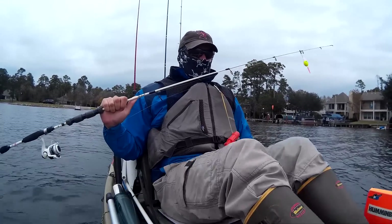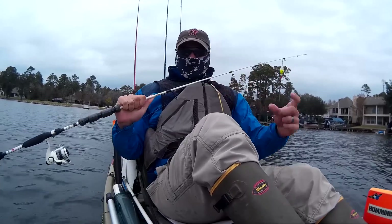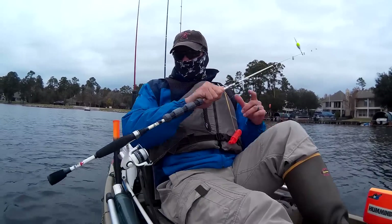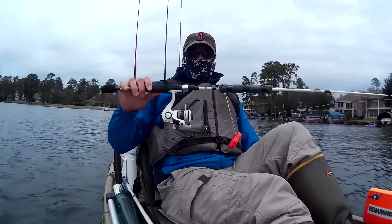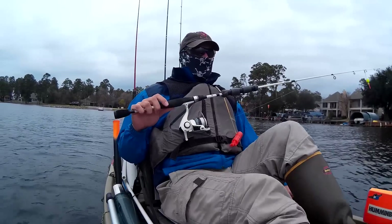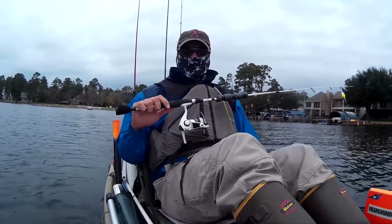And if I do use a bobber, I'm always using my pool noodle with the coffee stir — you guys have seen that. Anyway, it's a lot of fun to catch a big fish on a small rod. I thought I'd do something different, and hopefully I don't get rained out.